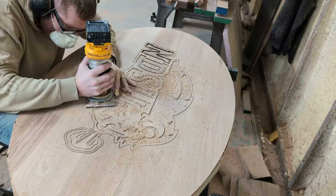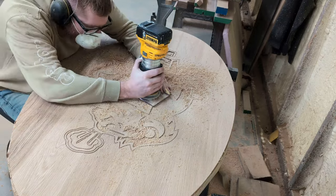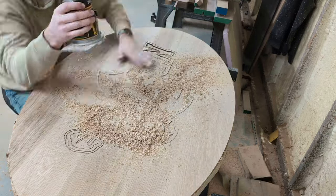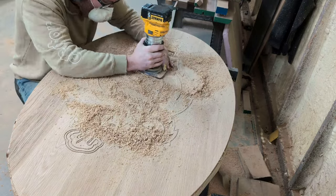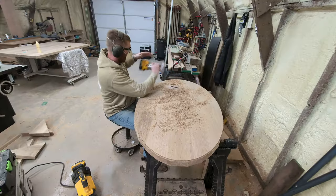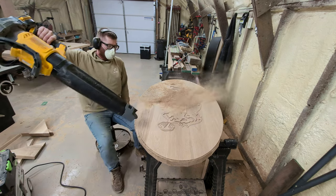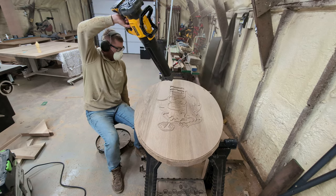I had to go through and hog out all of the internal parts of this logo. The Shaper allowed me to do the outline, but it's just not set up to do this internal routing — in the CNC world, I think this is referred to as a pocket cut. I had to do this all by hand, which is a little bit nerve-wracking, but I just took a lot of extra time to make sure I didn't go outside of those outline areas.